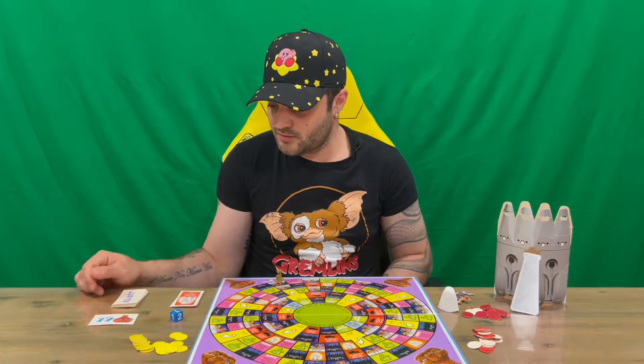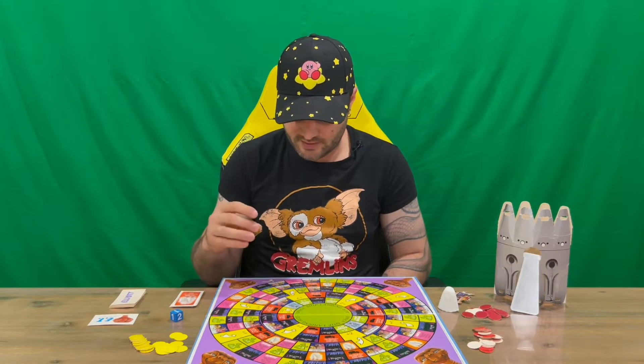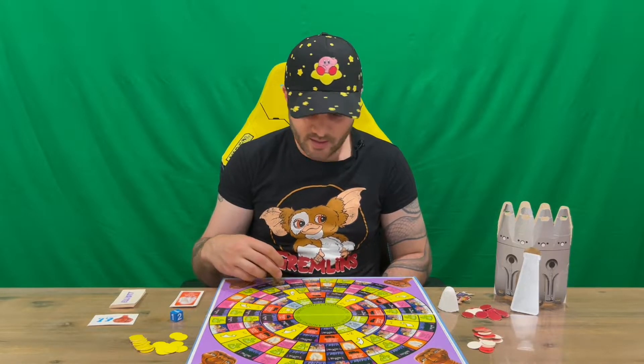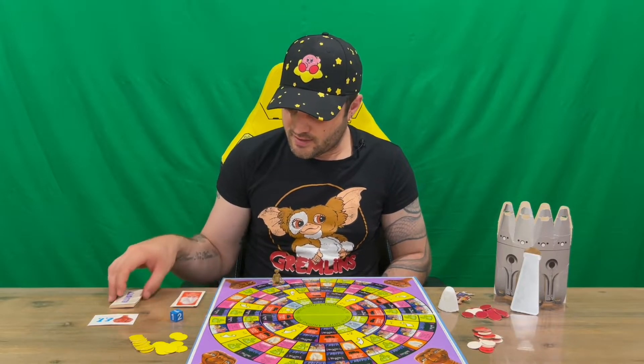Welcome back, guys. I had a read of the instructions. Basically, you set up the board like so — nothing goes on the board except E.T. himself on the starting space at the top. You've got your costume cards for E.T. that help protect him, and then you've got your Elliot E.T. cards as well.